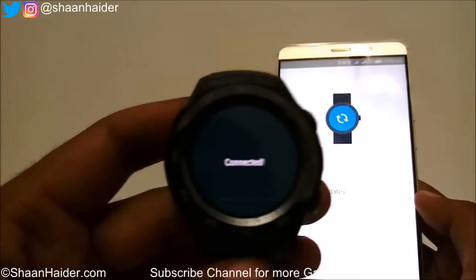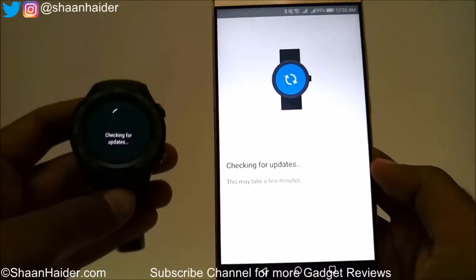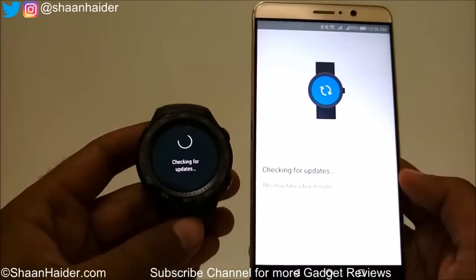It's connected — it is showing 'Connected' on the app. Now it's checking for updates and both devices are syncing right now.